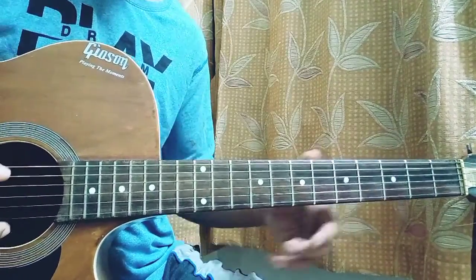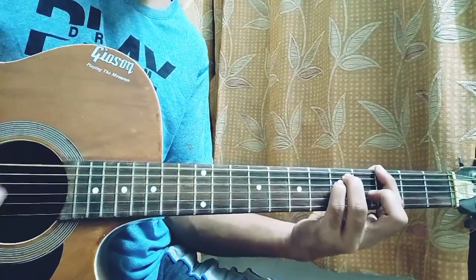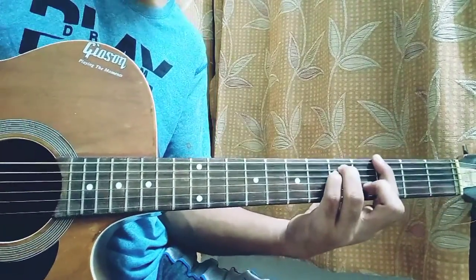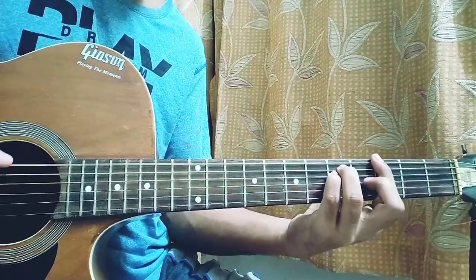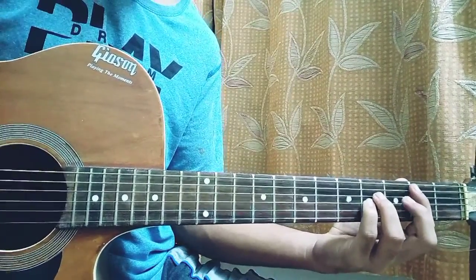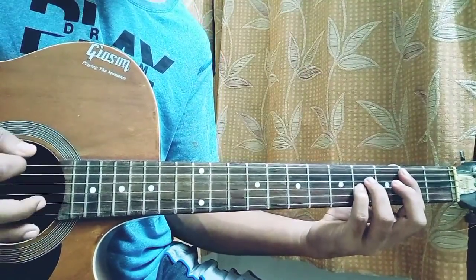Just keep practicing the strumming and move forward. We play that twice on the G5 power chord, like this. One more time. And at the end we just add the B5 and play that once. So: down, up, down. Down, up, down, down, up, mute, cheeky, down, up, down.